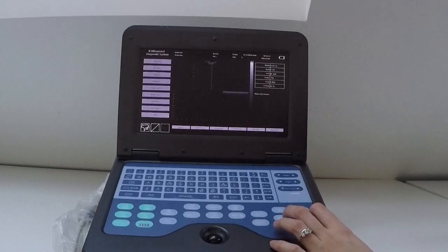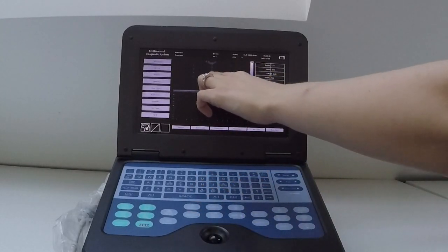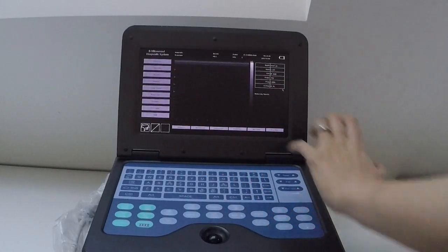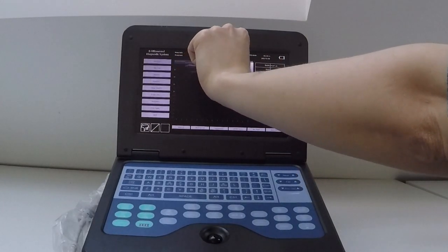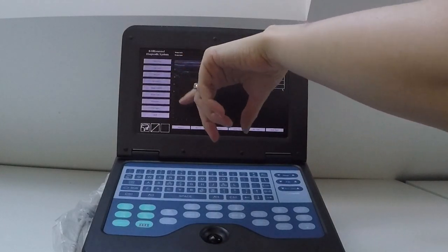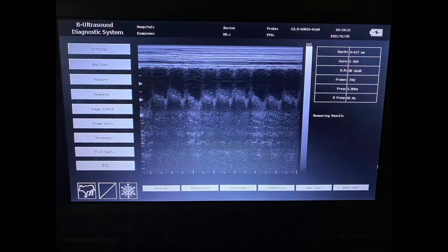M-mode is usually used for cardiac work. If you want to use it, line it up with a beating heart — with the fetus's heart — and press it; press it again to fill up the whole screen. The idea is that you would see the movement of the ventricles, the contraction of the ventricular walls, and the mitral valve moving up and down. From that you could calculate the heart rate if you wanted to, or look for any signs of fetal distress.